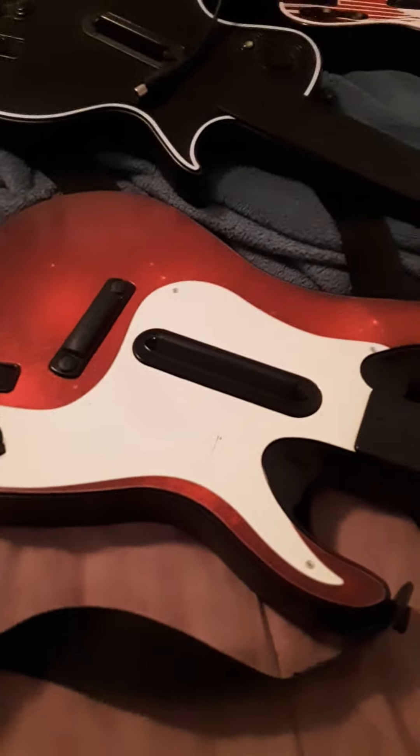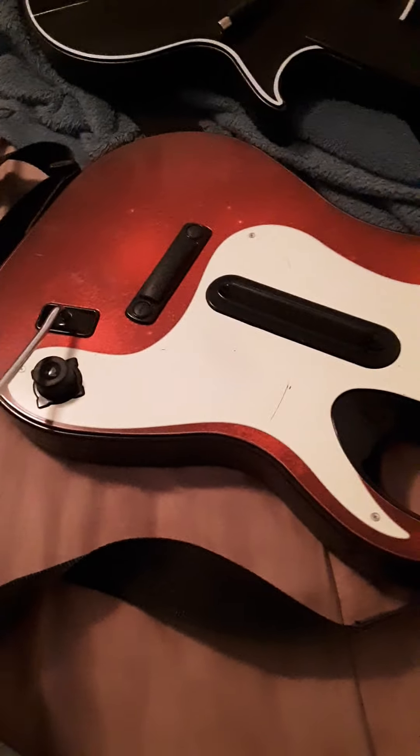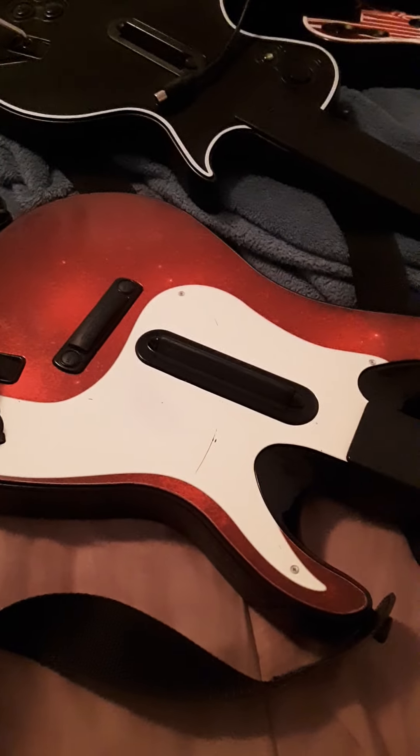Let me show you the one with the faceplate. I've been using this one for the PlayStation 3. If I get another one, like a Les Paul for PS3...